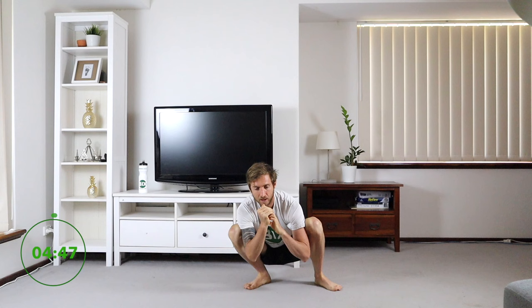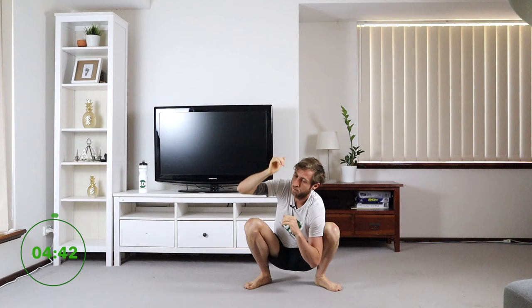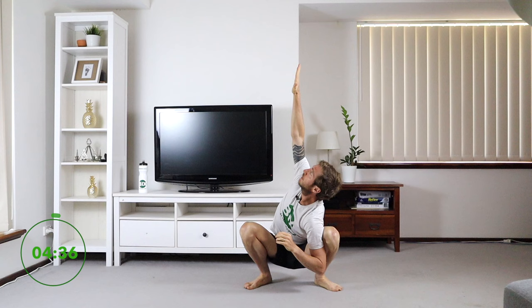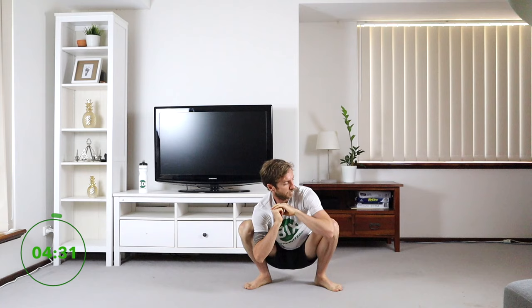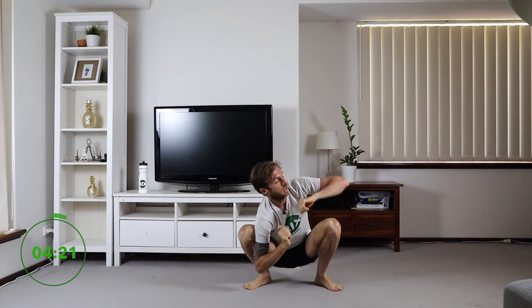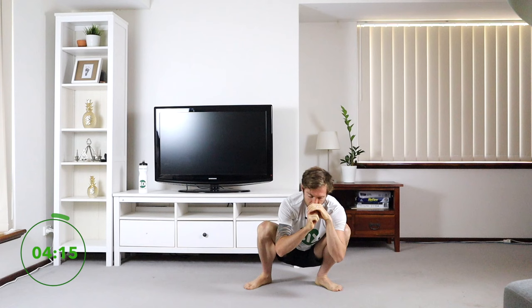From here, all we're going to do is take my right hand straight up, bring it down, left, straight up, right, straight up, left, up. I'll get another two more here — right, straight up, reaching up to the sky, left. And then from here I'm just going to go from side to side a little bit deeper.